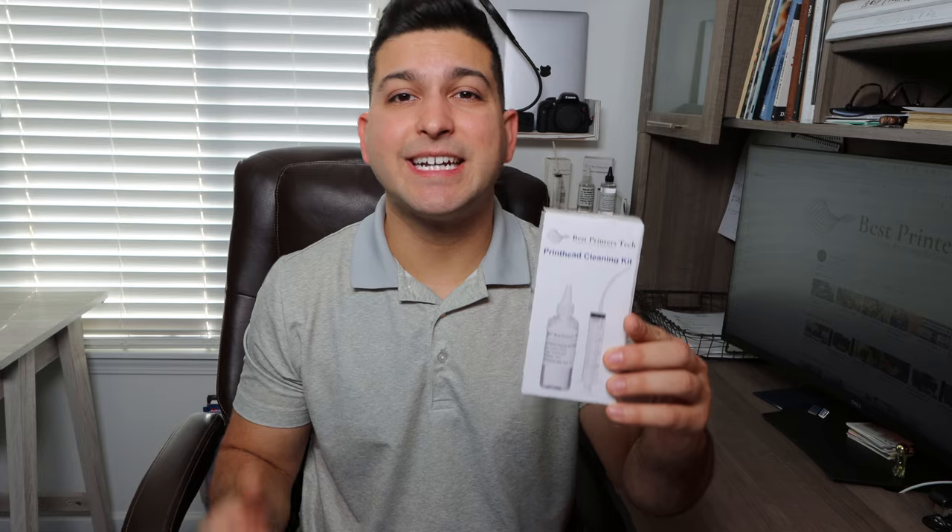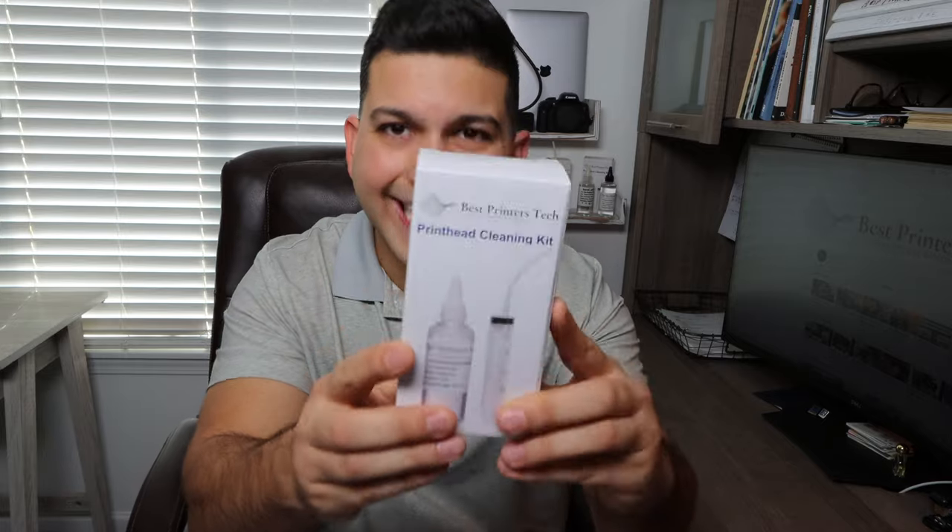If you have any questions about the product or anything I've talked about in this video, comment below and I will respond. Again, link in the description below for the Best Printers Cleaning Kit. If you need it, get it. If you need an instructional video, search the channel. If you have any questions, comment below. That's all I have for today — thank you guys so much for watching, and until next time.